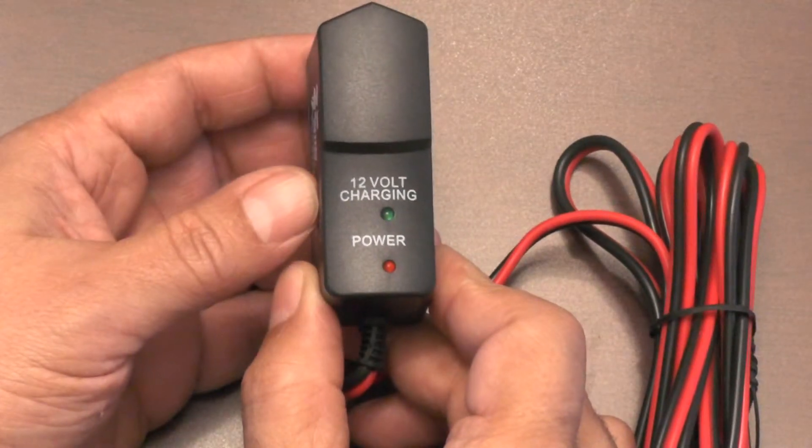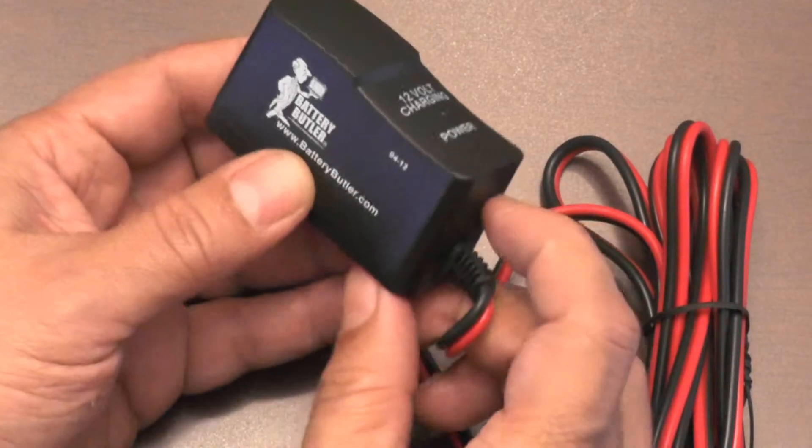The bottom LED is red and lights when the charger is plugged into a wall outlet and there is power to the electronics and the charger. The top LED is green and lights when the battery is actually being charged. The green LED goes out after the battery is fully charged and the charger turns itself off.